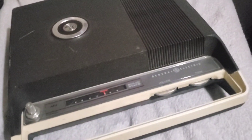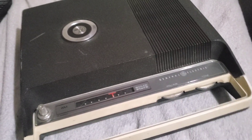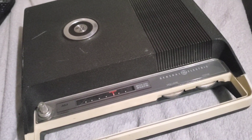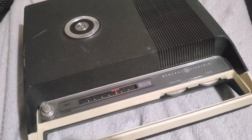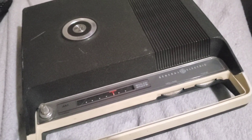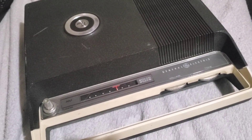It's a General Electric, I believe, model 476G. It is a portable phonograph and AM radio. He estimates it was manufactured probably around 1962. I haven't really been able to find any confirmed details on that.